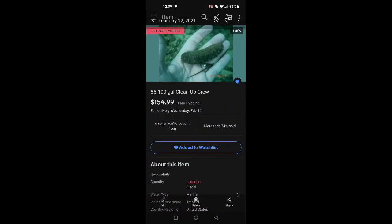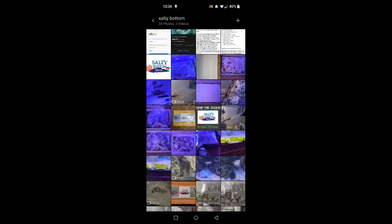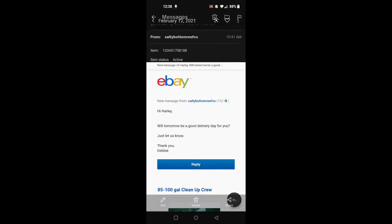First off, I got the 85-to-100-gallon cleanup crew package. It cost about $154 — roughly $150 — and shipping was free. As soon as I purchased it, I got a message from them saying tomorrow would be a good delivery day, just let us know. I replied sure, and she confirmed it was being shipped out overnight. The stuff got here the very next day.